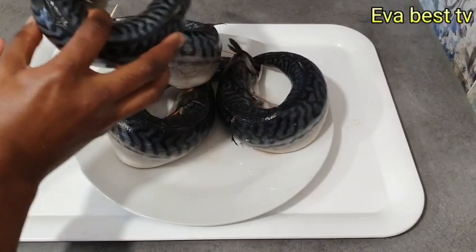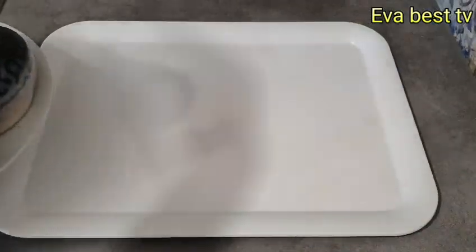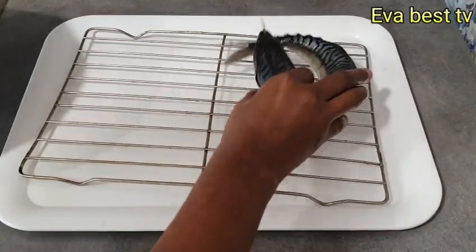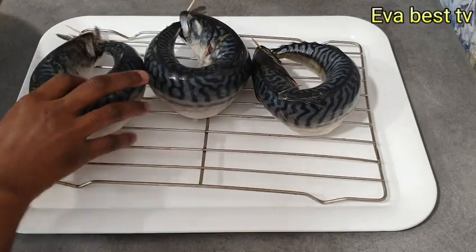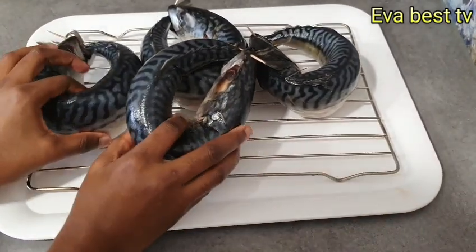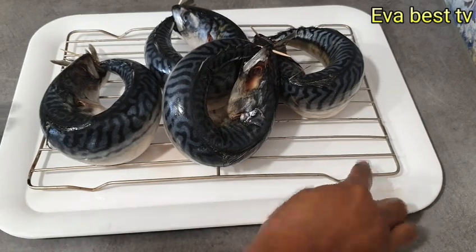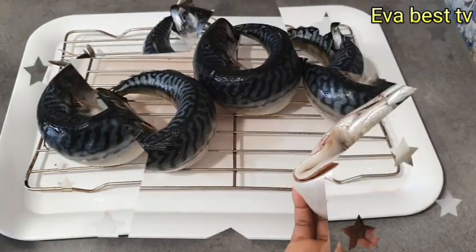I'm just going to allow the water to drip out first. You can see there's water coming out. I'll put it on top just to make the water drip out faster, like so. Before I transfer it into my oven tray, the water has completely dried.